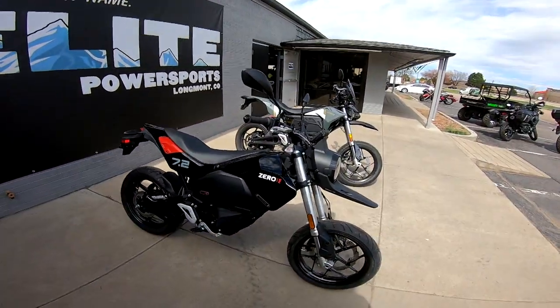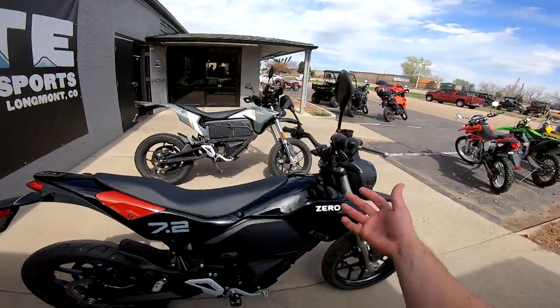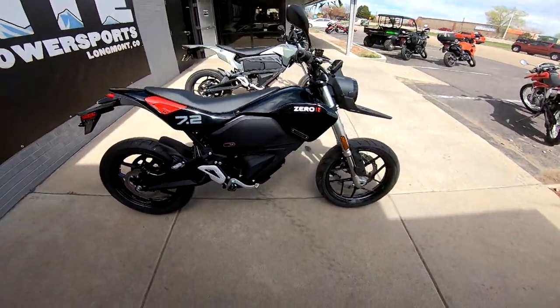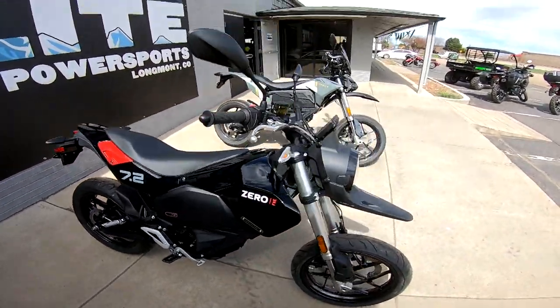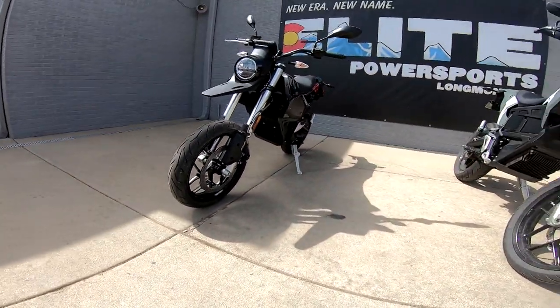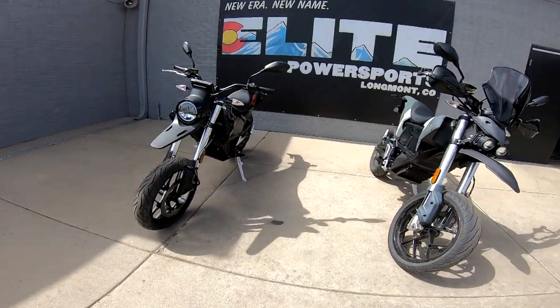One thing I really like about the new one is that on the old bike all the batteries are exposed - they get sunlight and heat, which isn't ideal. The new one has a guard over the side to help protect the battery, and they do have the little heat exchanger on the front. They both have bash plates, though the old one looks like it has more ground clearance.